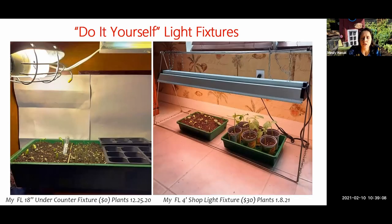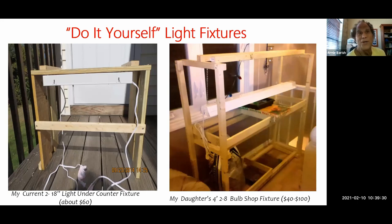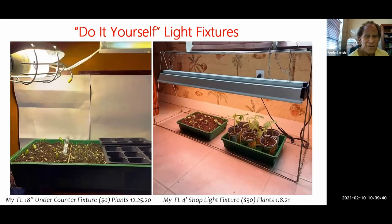Question from Mindy: 'If someone isn't particularly handy but has a bookshelf at home with a spare shelf or two, could they make a go of it with a bookshelf?' Absolutely — if you can mount or at least hold the light fixture under a shelf, that would work. Let me show you the next picture — this might be what you have, but without the light.